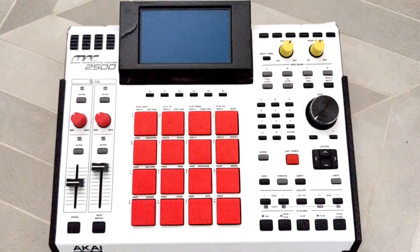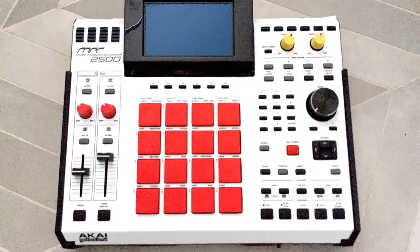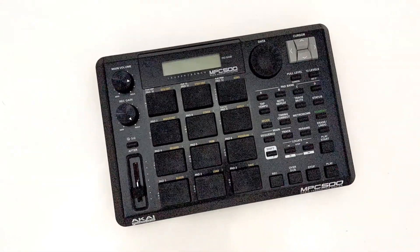I've also got an Akai MPC 2500 — I've had it for a while but I've never put it on my channel, so we'll do some videos with that. I'm also going to continue making some videos with my MPC 500. So a lot of different sampler stuff, and I'm sure I'll keep using my PO-33, because if you watch my channel at all, you know I'm pretty much addicted to that little thing.